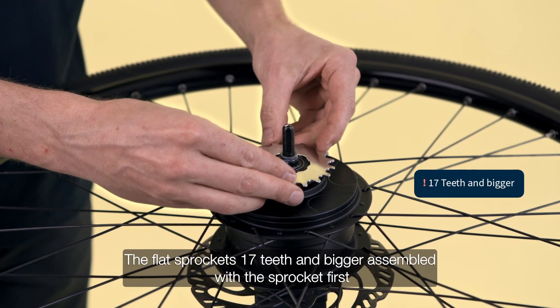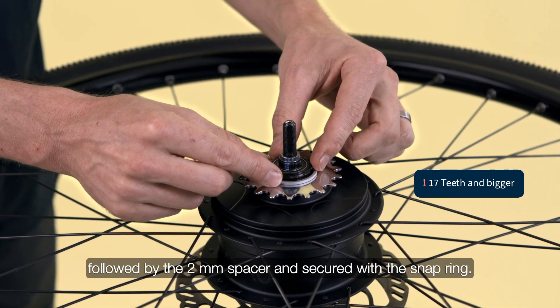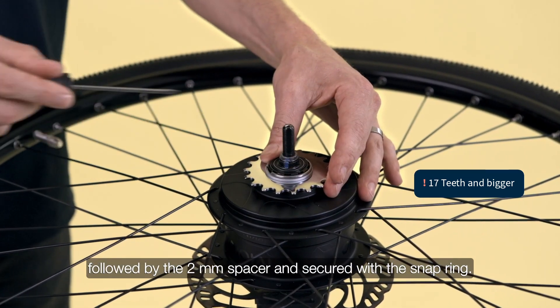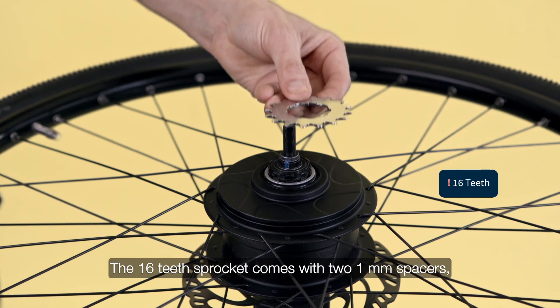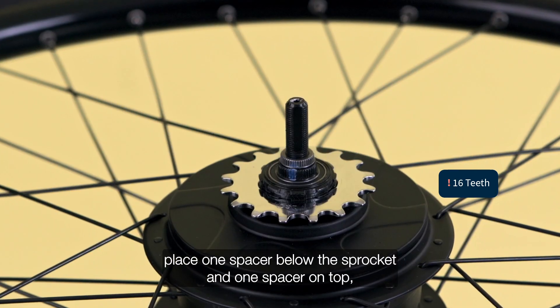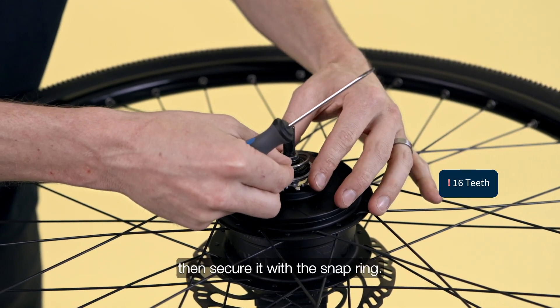The flat sprocket 17 teeth and bigger are assembled with the sprocket first, followed by the 2mm spacer and secured with the snap ring. The 16 teeth sprocket comes with two 1mm spacers. Place one below the sprocket and one on top, then secure it with the snap ring.